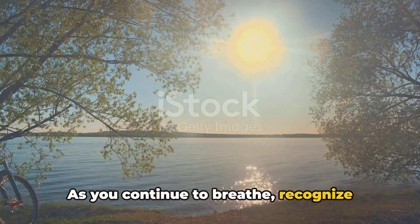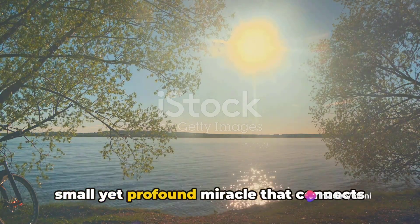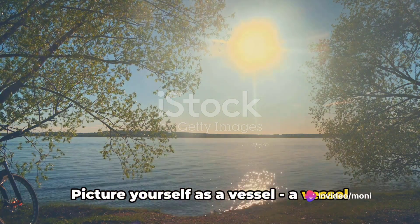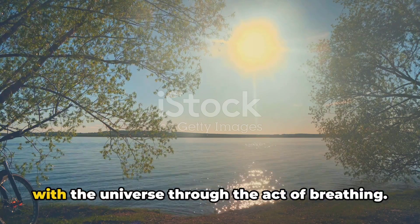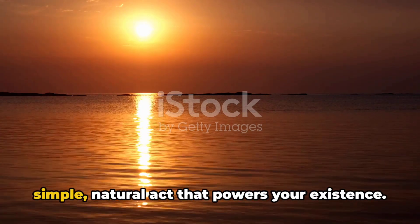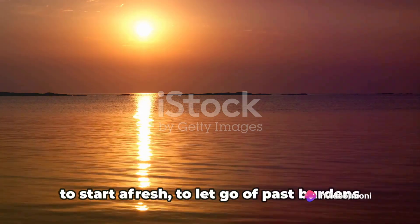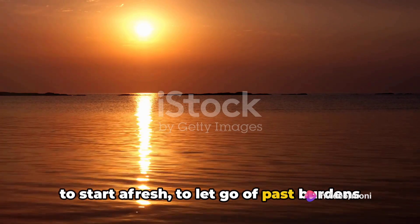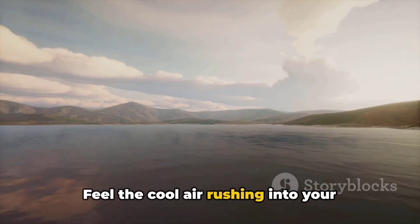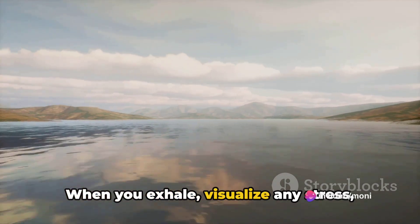As you continue to breathe, recognize each breath as a valuable gift of life — a small yet profound miracle that connects you with the world. Picture yourself as a vessel, a vessel that fills and empties in a rhythmic dance with the universe through the act of breathing. Take a moment to truly appreciate this simple, natural act that powers your existence. Every breath you take is an opportunity to start afresh, to let go of past burdens and welcome new possibilities.